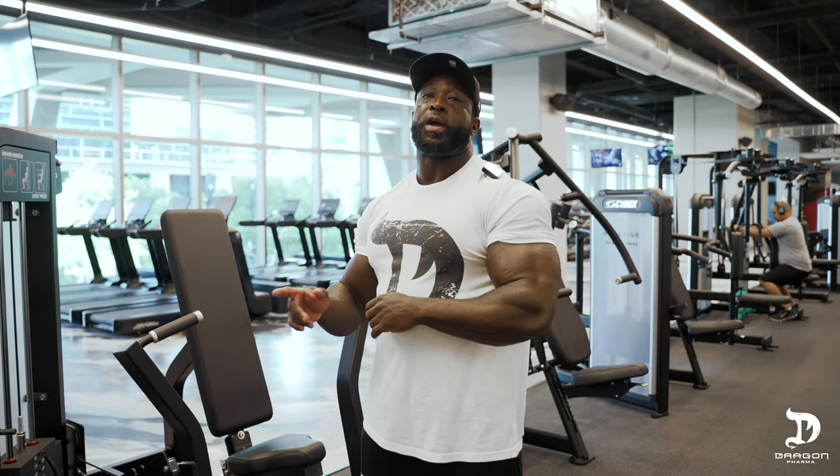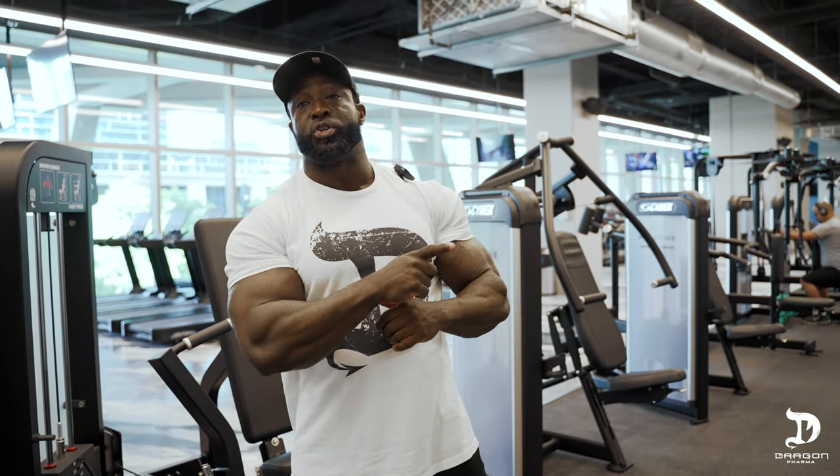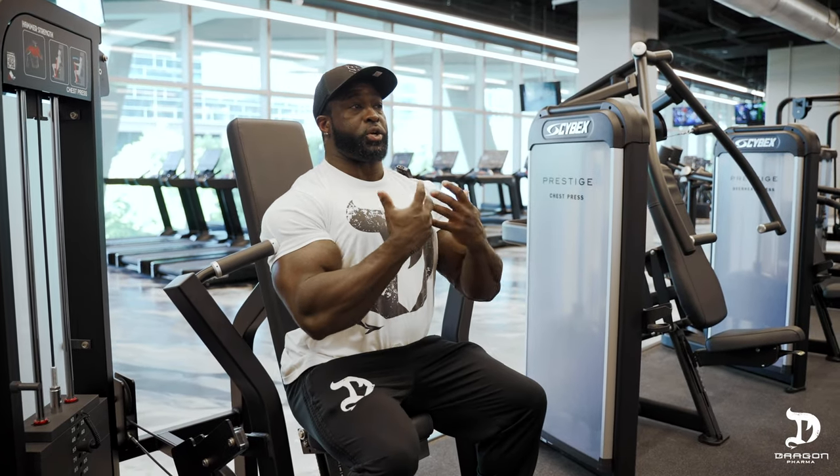The bench press is not the only exercise where any of these tips can be utilized. Here we are at the hammer strength chest press. I'm going to demonstrate how the same exact features I demonstrated on the bench press can be done here as well. We just discussed how important it is to remove your shoulders as much as possible from the movement when the goal is to emphasize your chest. An easy way to remove the anterior deltoids from any chest press is to place an arch in your lower back.